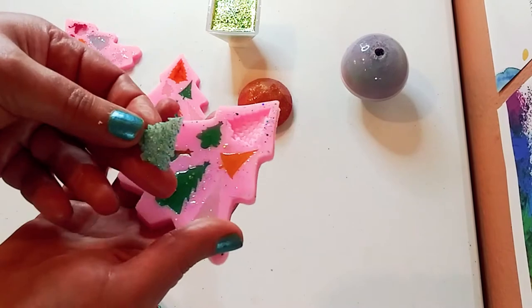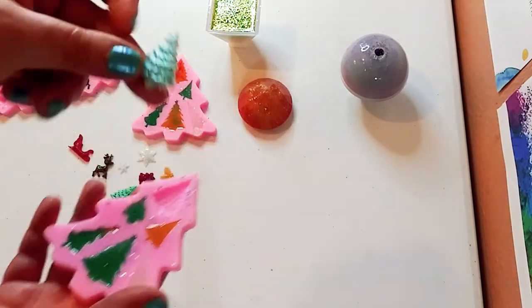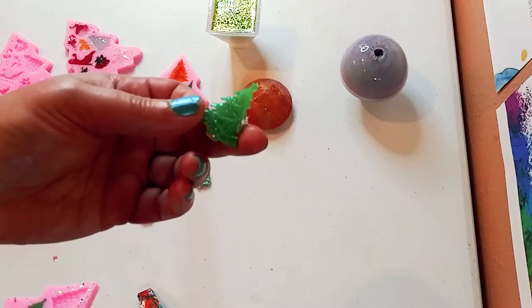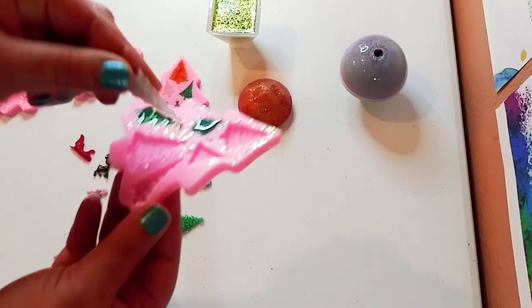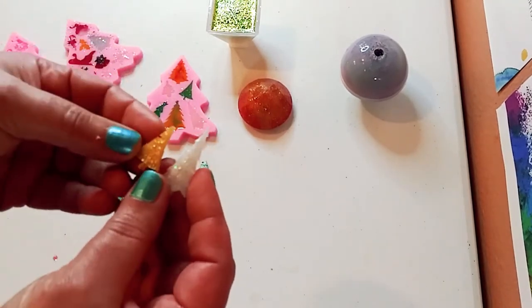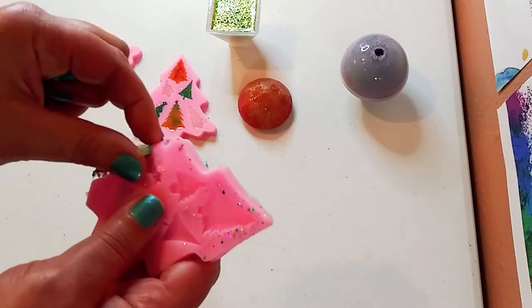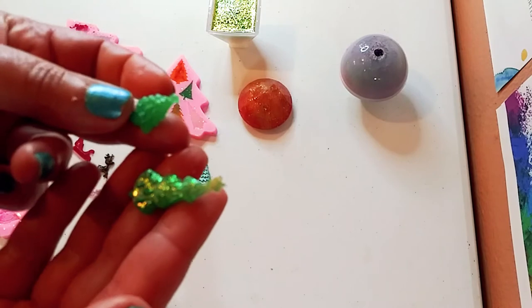Here is the tree mold. You can use these for anything, especially the trees — you could make a whole forest scene using these molds. It doesn't have to be necessarily Christmas. So these are really multi-purpose molds, especially the tree one, but these are specifically designed for the holidays and Christmas. These molds are absolutely 100% amazing and I highly recommend them. Just gorgeous.